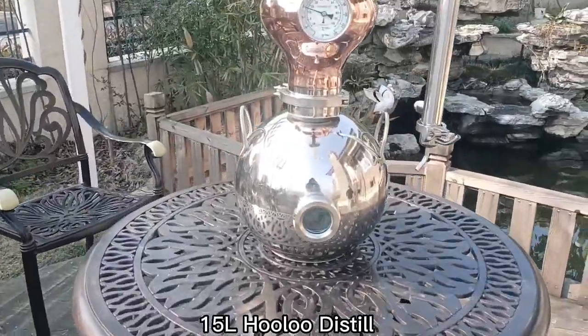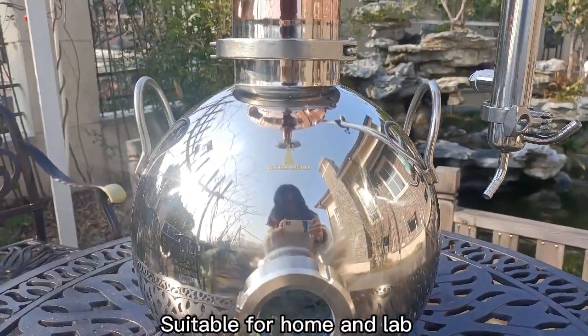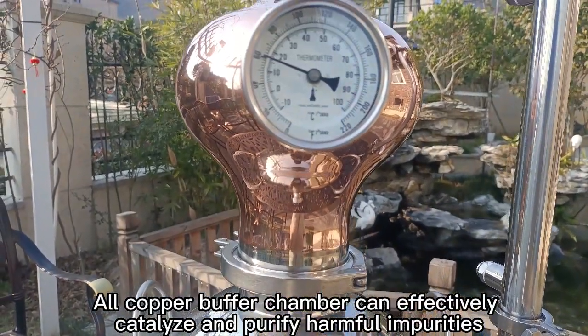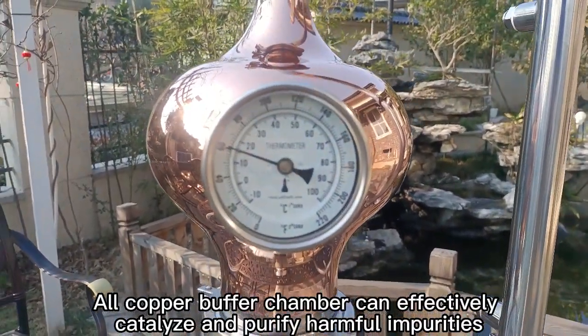15-liter Hooloo Distill, suitable for home and lab use. The all-copper buffer chamber can effectively catalyze and purify the distillate, removing impurities.